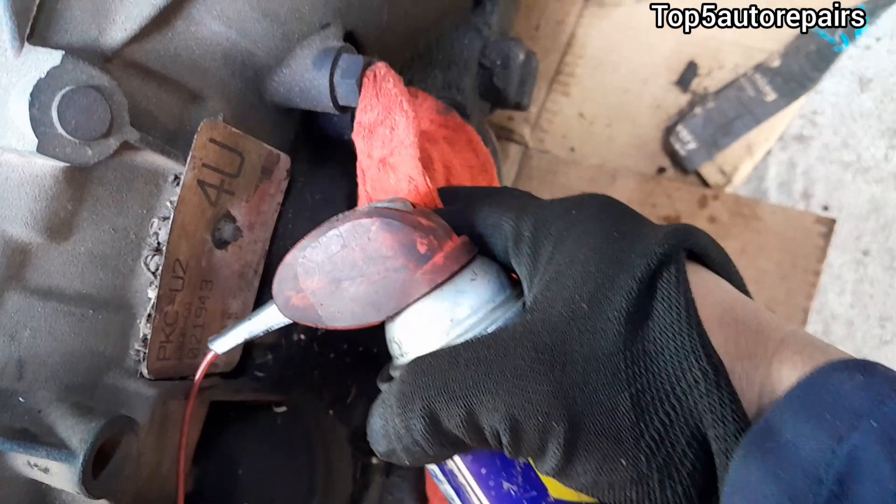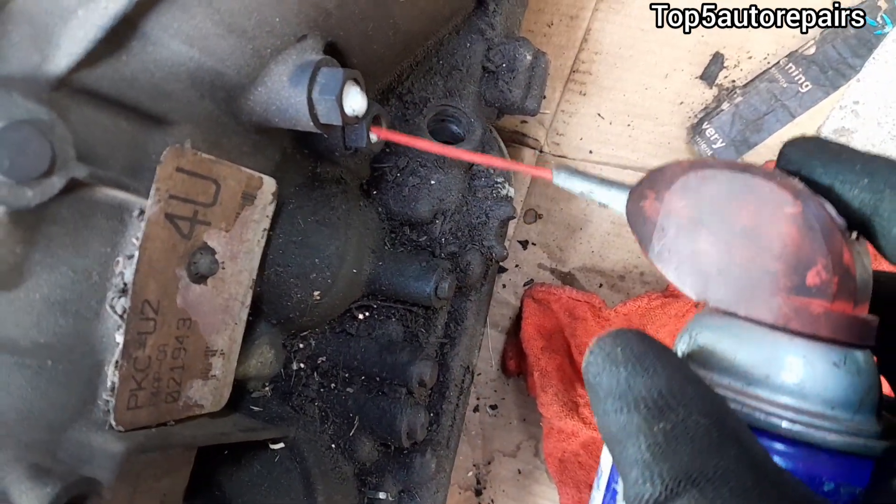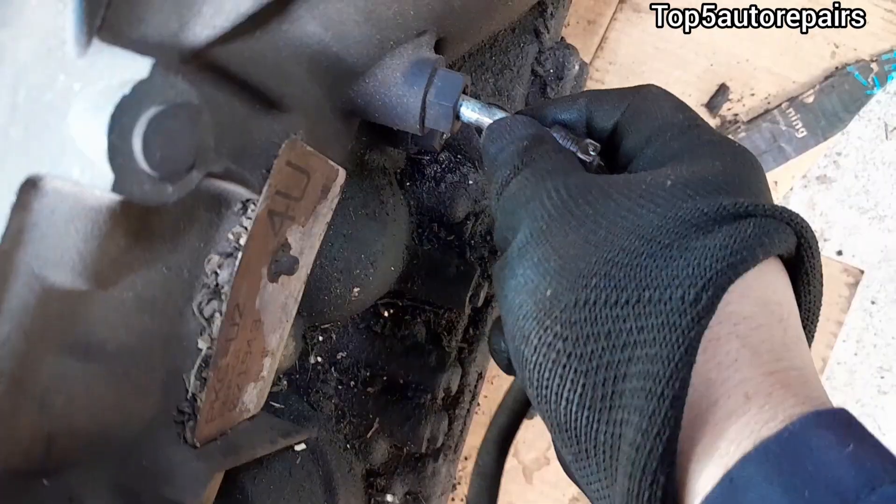Next, use WD-40 or PB Blaster and spray it on the transmission line threads. Also make sure to put some WD-40 on the transmission connection as well.